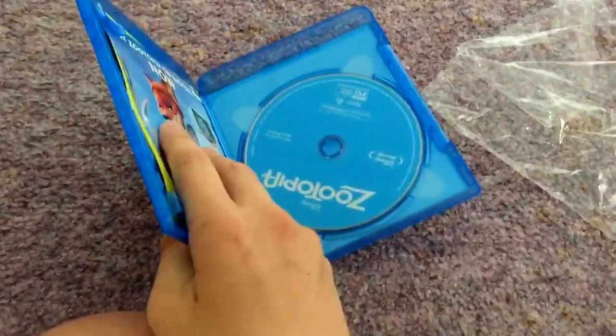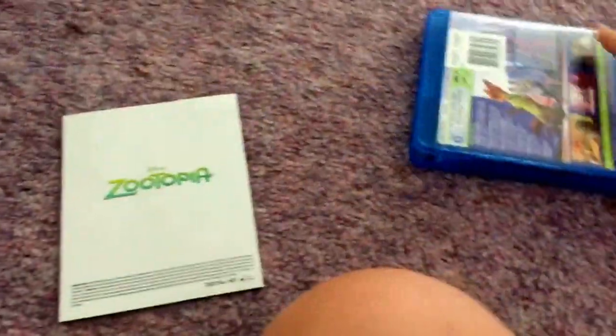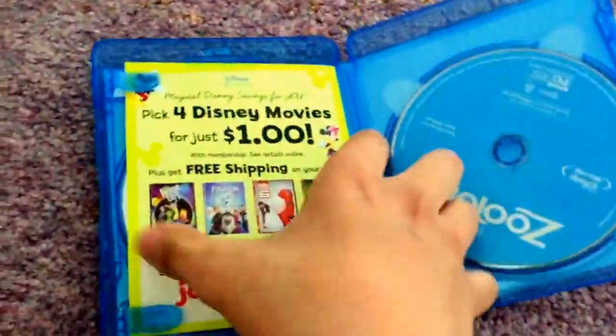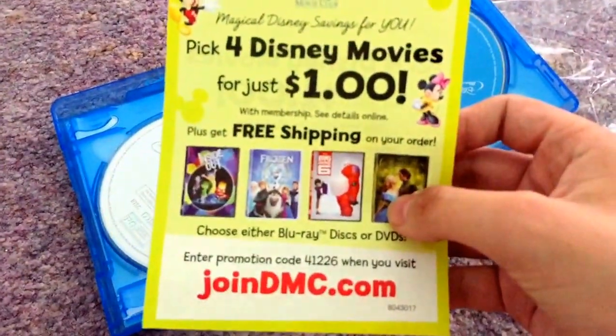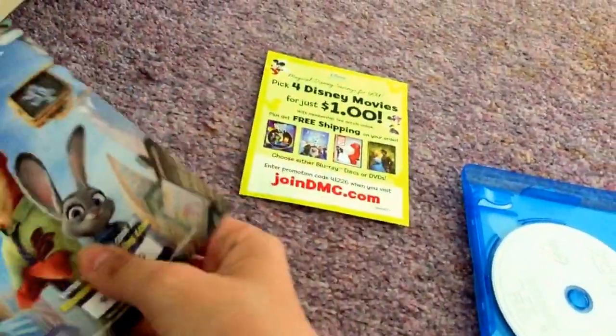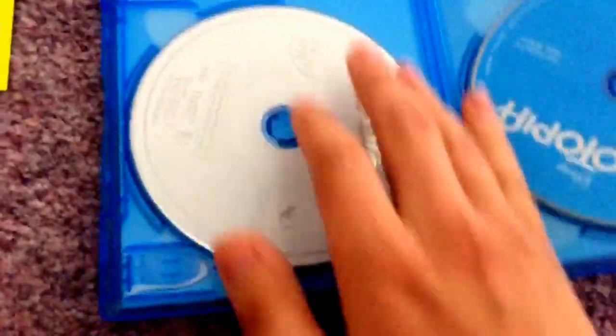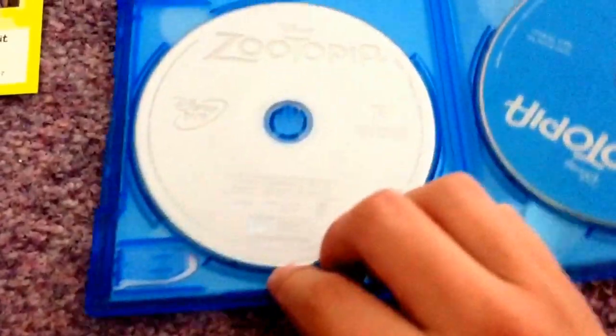So we got it open, and I think this is the digital copy code, so I'm gonna pull it out — I'm gonna need that for my iTunes thing. You got a Disney Movie Club reward advertisement, and this is the digital copy card — I'll just show you the cover. You can choose the characters. And here you got the DVD white disc and the Blu-ray blue disc.